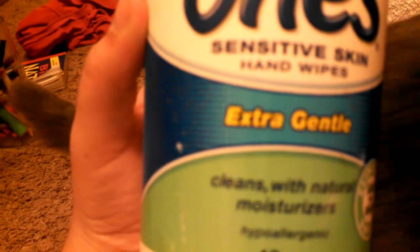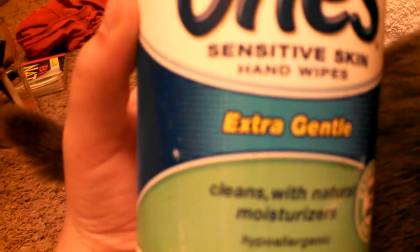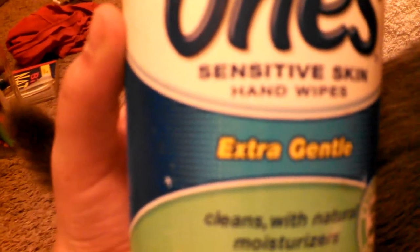Then I have my Wet Ones — it's extra gentle, fragrance and alcohol free. Then I have my wrap.